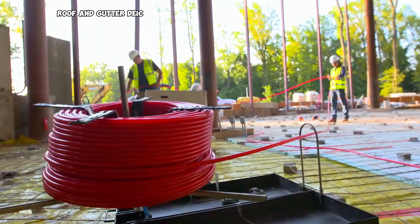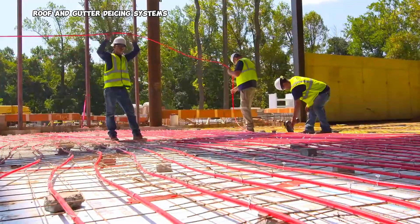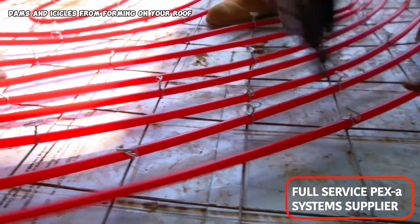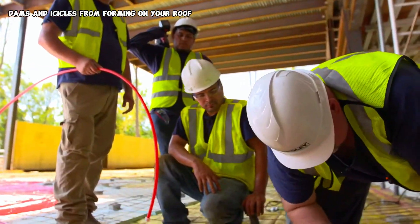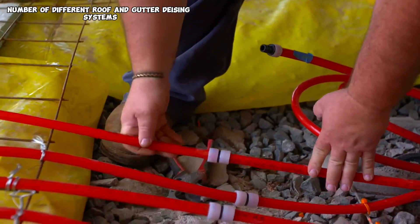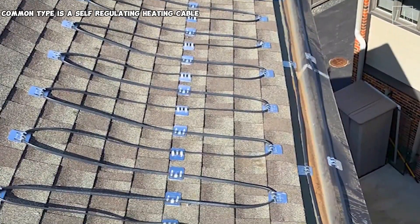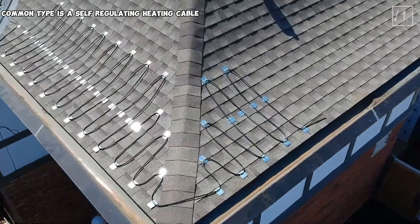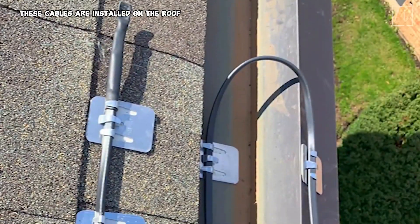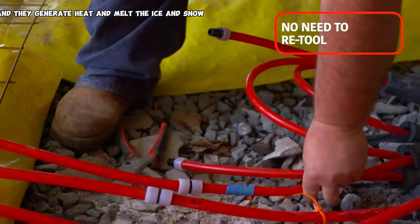Roof and gutter de-icing systems are designed to prevent ice dams and icicles from forming on your roof and in your gutters. There are a number of different systems available, but the most common type is a self-regulating heating cable. These cables are installed on the roof and in the gutters, and they generate heat to melt the ice and snow.